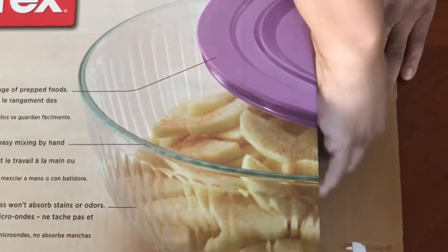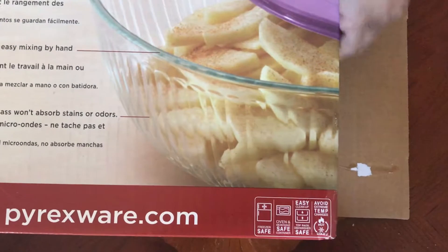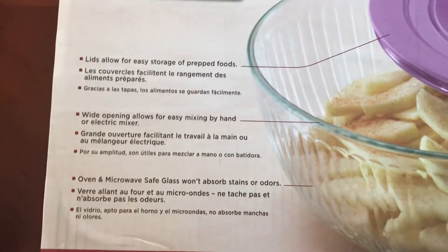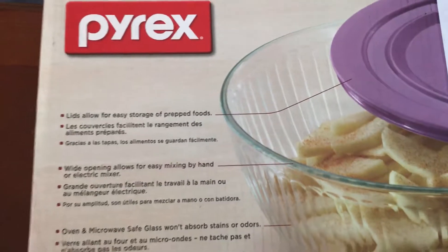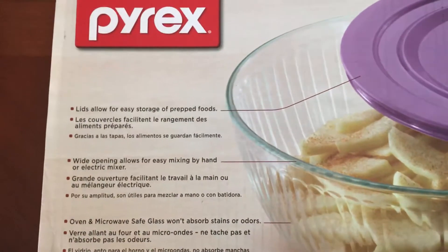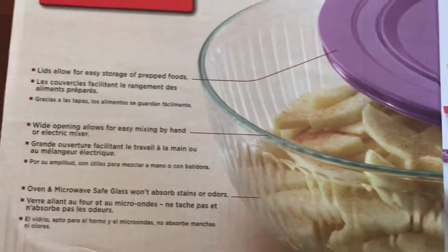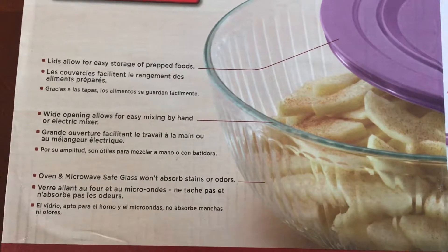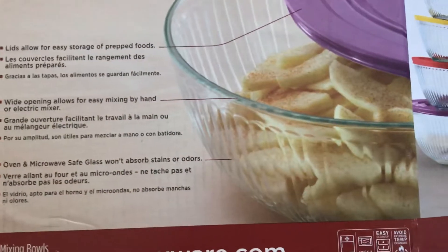She's opening it. I'll tell you a little bit about what you can do with it. It says it has lids that allow for easy storage of prepping food, a wide open bowl for easy mixing by hand or electric mixer, and it's oven and microwave safe. The glass won't absorb stains or odors.